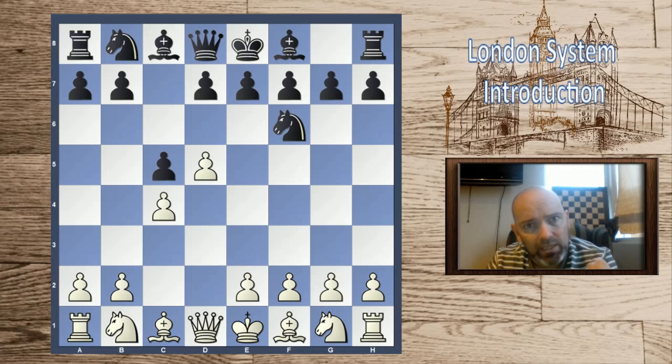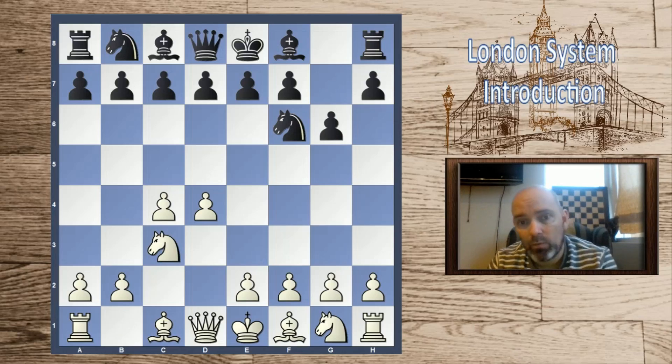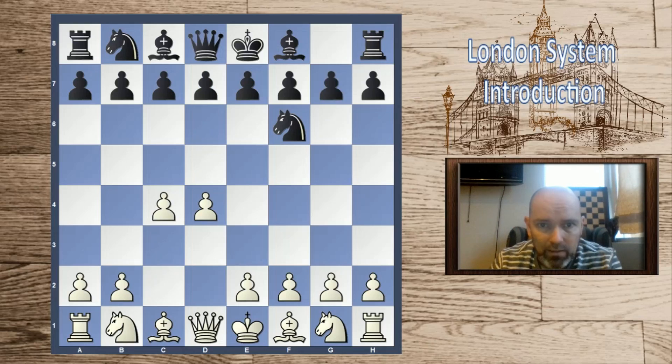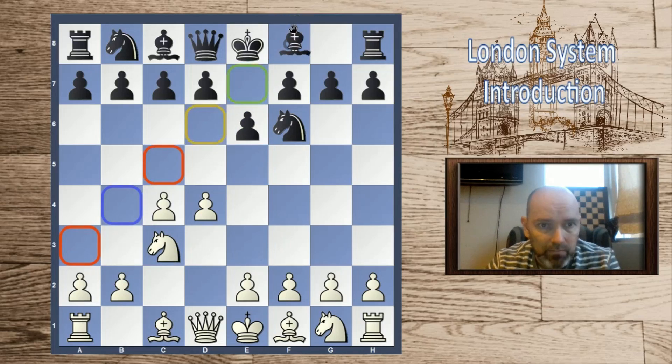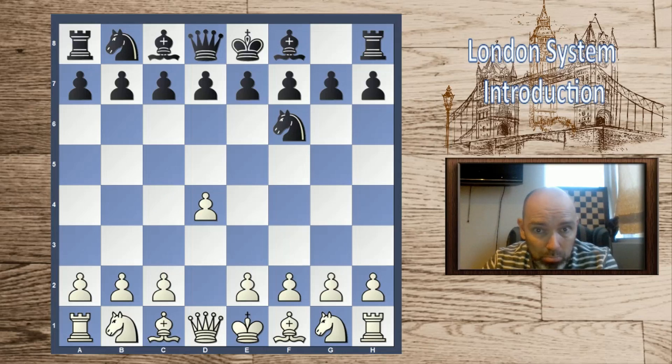Let's say black goes c5 — he is choosing the opening. If we play d5, he can play the Benko Gambit with b5, a Benoni with e6, or e5 for the Czech Benoni. Against each we have to learn lines. If he goes g6, he can go for the King's Indian or the Grünfeld. With e6, black has a wide choice: Nimzo-Indian, Queen's Gambit, and so on. Against all these lines we have to learn what to do — but when we play the London system, we're taking the battle to our battleground.